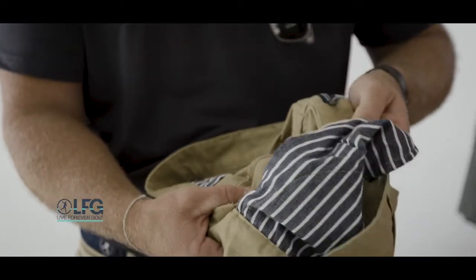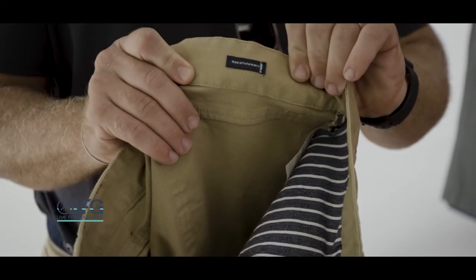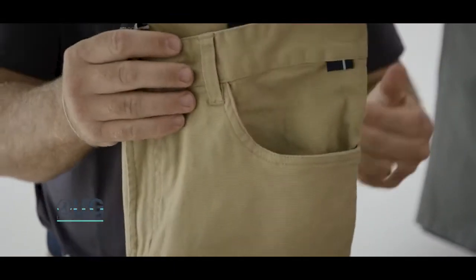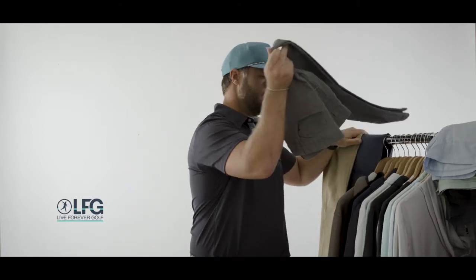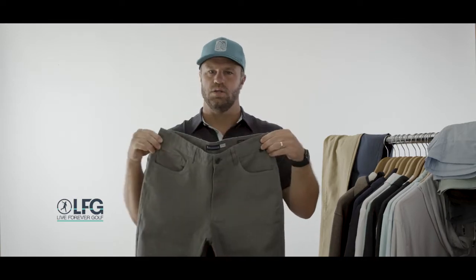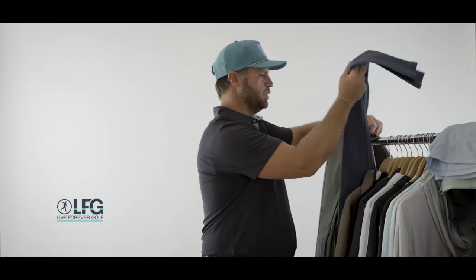These pants are something we're really excited about — we feel like we've hit a home run with the fit, feel, and functionality. They come in a sand color, which is a great different take on khaki. We also have gray, which is a great transitional color for spring and fall, and then this really pretty blue as well.